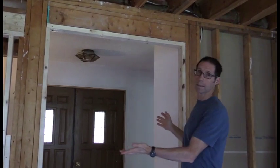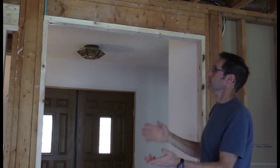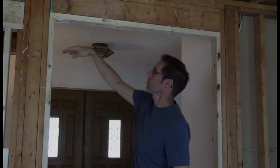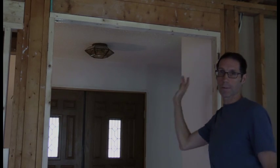This is our opening that we're going to install an EZR in, or let's say it's an opening for any archway. There are critical things that you need to know when building an arch — the four points of an arch: spring line, rise, height, and width.